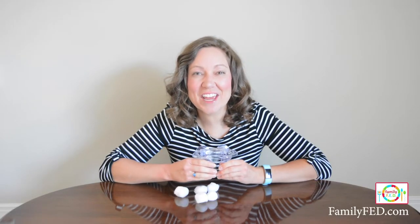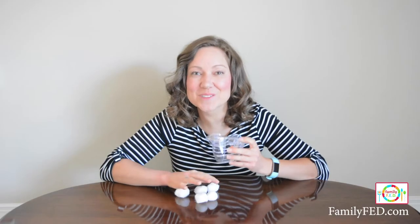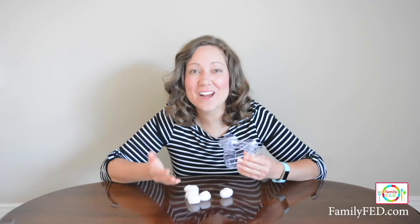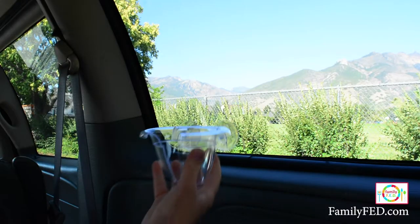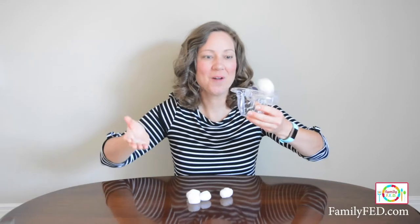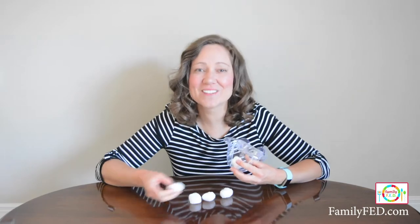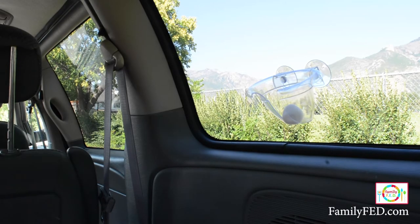For this Dollar Tree DIY game, all you need is a little shower caddy or soap shelf with suction cups on the back, and some cotton balls. Put the shower caddy onto the side of your car window and use it to play basketball with the cotton balls. Because they're light, they won't hurt anything in the car, but they'll keep your kids entertained for a long time. It's a great car hack for any travel around town or a road trip.